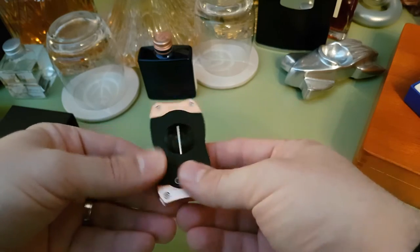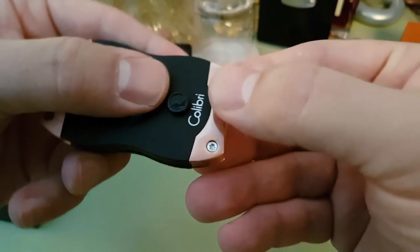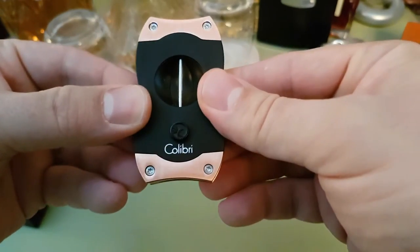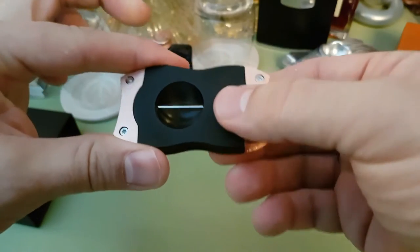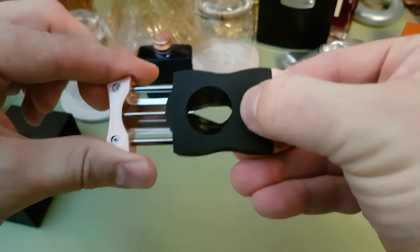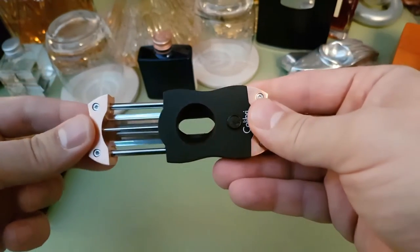Here's the v-cut slot in the middle, and that's it from the other side. It's got these nice screws that you can see. You push the button and if you don't hold onto it, it shoots out. And you put your cigar in there.